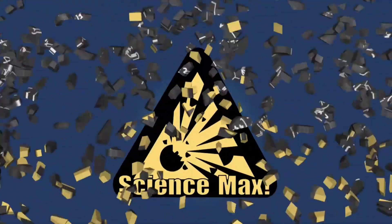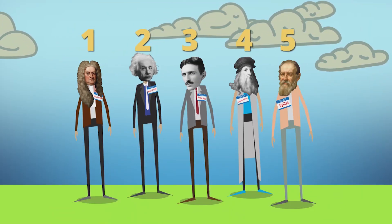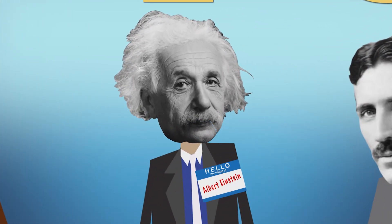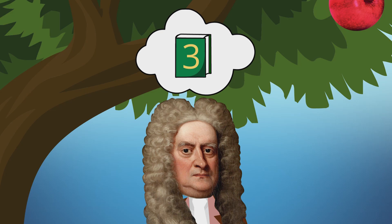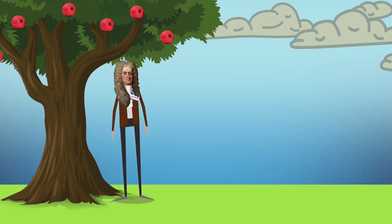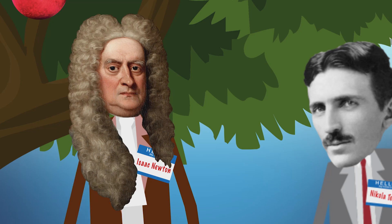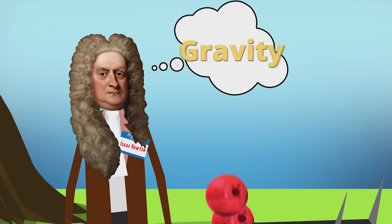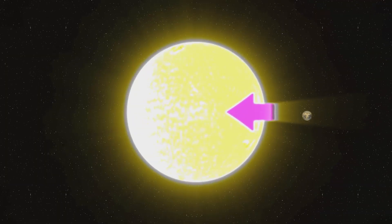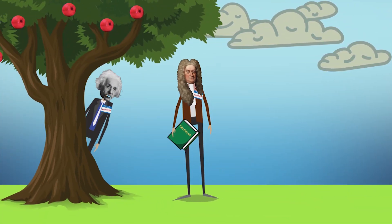Albert Einstein said Isaac Newton was the smartest person that ever lived — you've got to be special if Einstein is calling you smart. Newton's three laws of motion was a huge idea, but did you know Newton also came up with the idea of gravity? The famous story is that in 1666, Isaac Newton was sitting under an apple tree when he watched an apple fall and wondered why. He didn't invent gravity — he gave a name to this invisible force and then described how it works. Not only did it make things fall down, but it was the same force that kept the moon circling the earth and the earth circling the sun. And he invented a new kind of math to explain how — we now call it calculus.